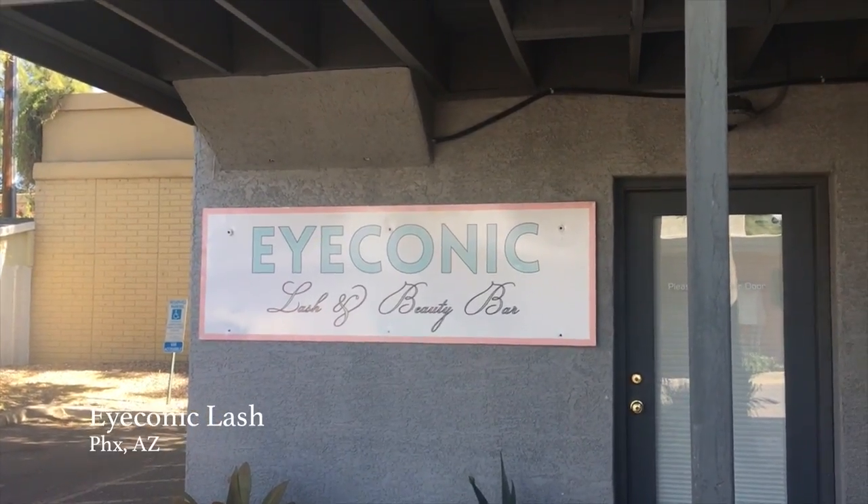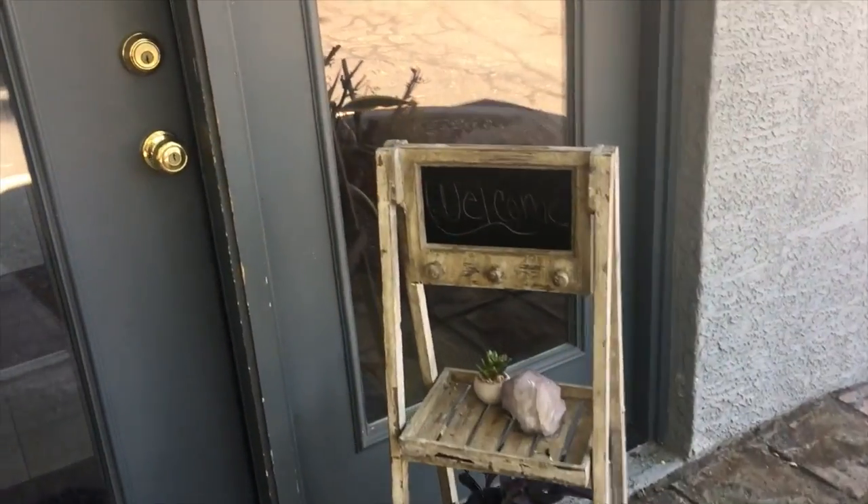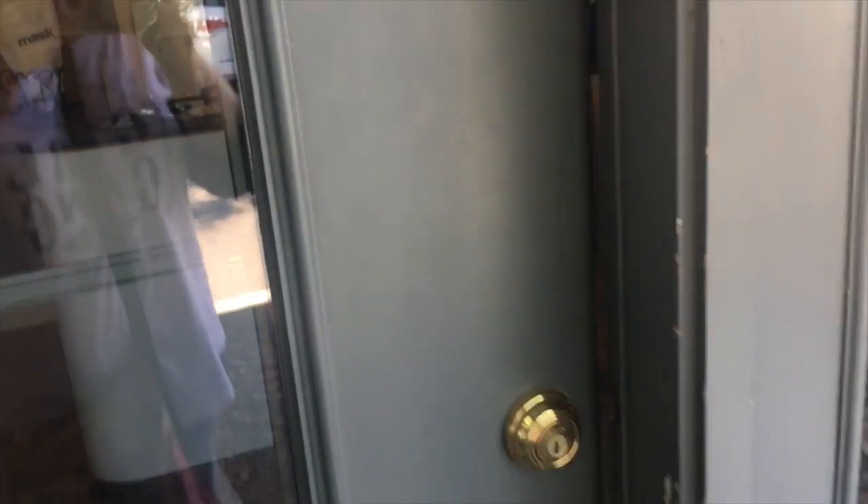So where do you start? I looked on Yelp.com for a place by my house, then I looked for good reviews and checked out their Instagram and all their social media to see their work and customer feedback. This is the before - see what they look like after.